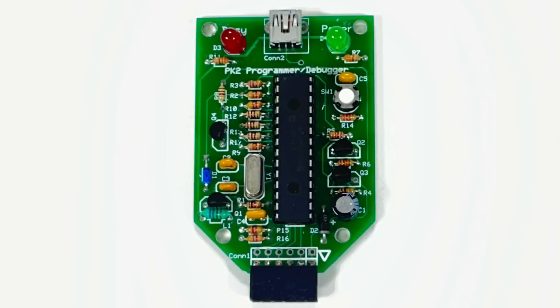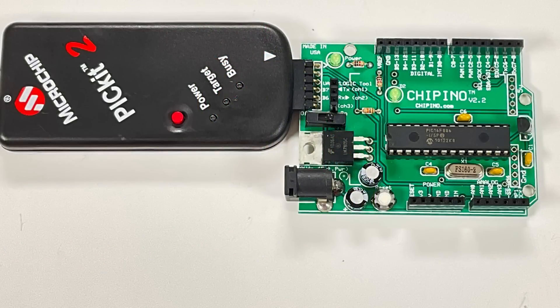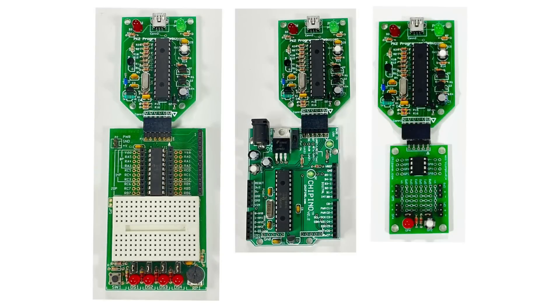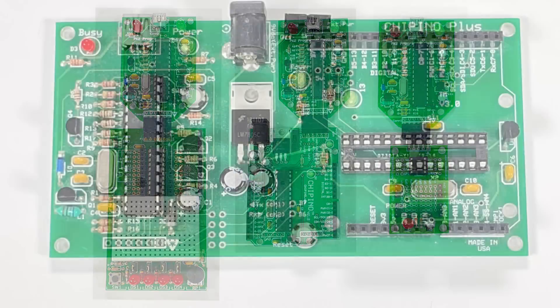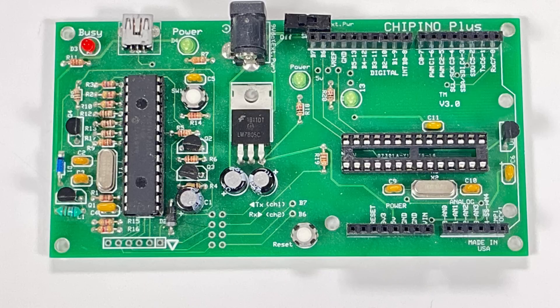Here's my fully assembled version of the PICkit-2. I did have to program the microcontroller using the other PICkit-2, but now I can use it with all my same development boards. I even took the design and built it into a Cipino board to combine the two into one module.